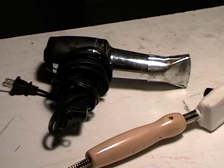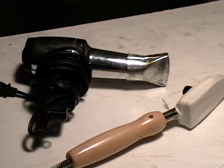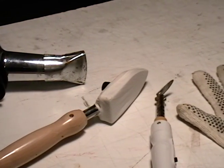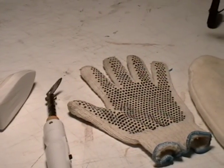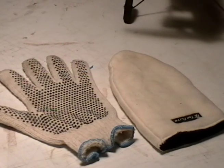Let's take a look at some of the tools that are required to do a very good covering job. First of all we're going to need a heat gun — the heat gun has a nozzle attachment so that we can direct the airflow — our tacking iron with a cotton foot on it, a trim iron, followed by our hot glove and hot mitten to protect our hands during the various stages of covering.